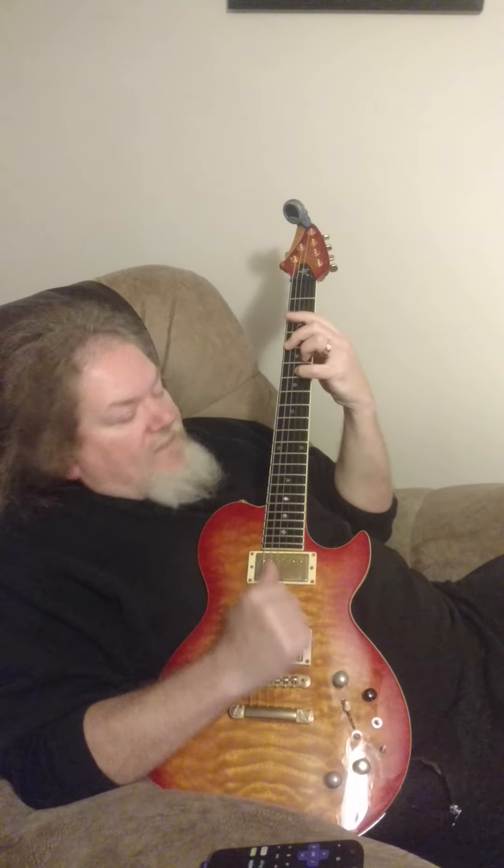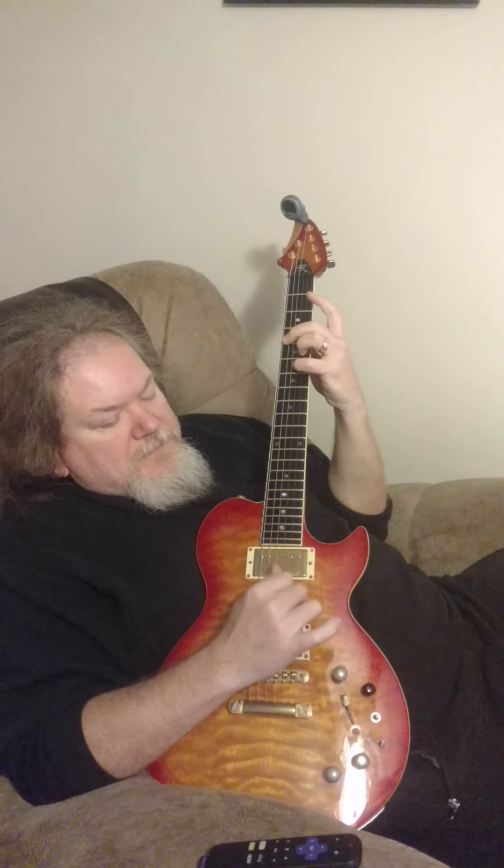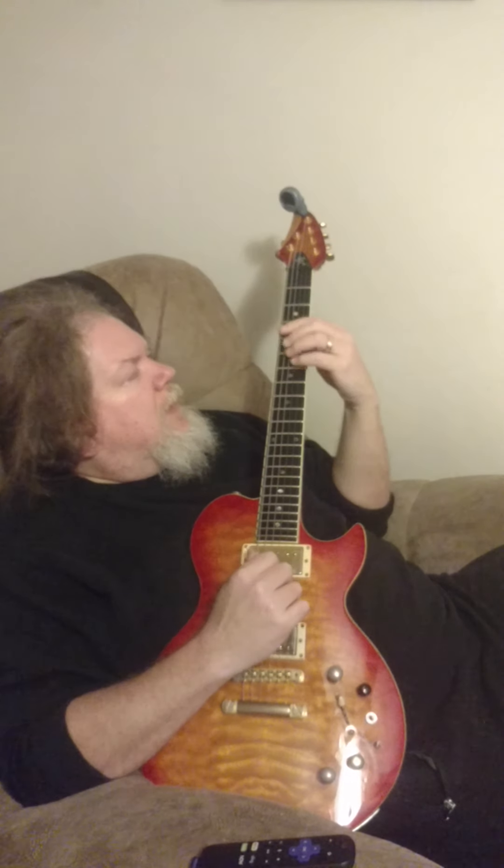It's an interesting right hand assignment. Does that make any sense? Is that a good enough explanation? Yeah. And then now you're ready for the melody.